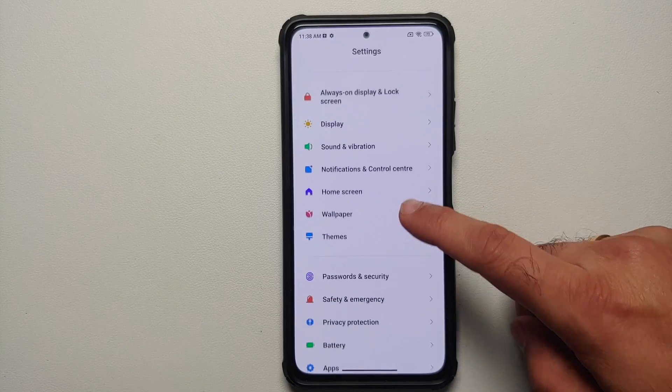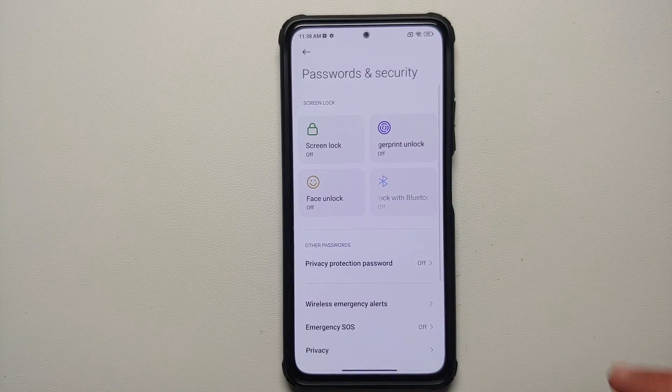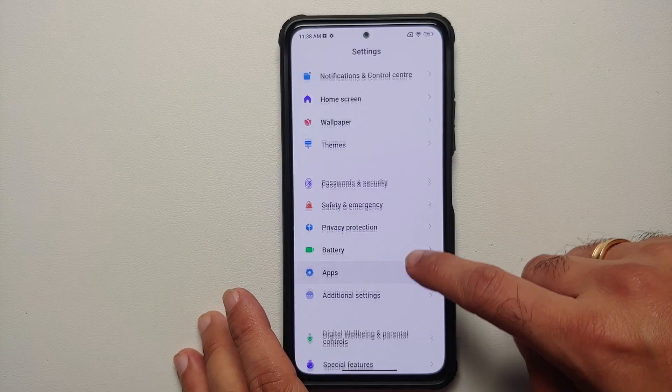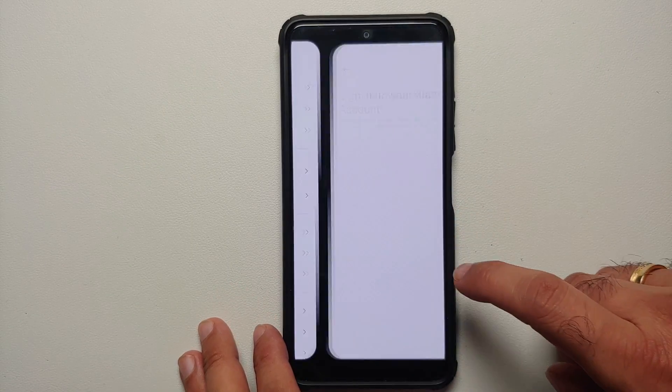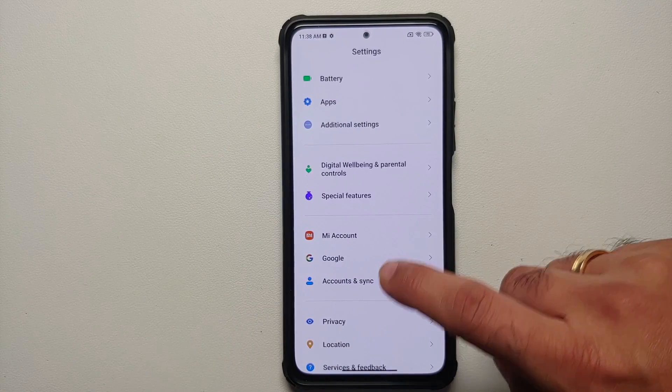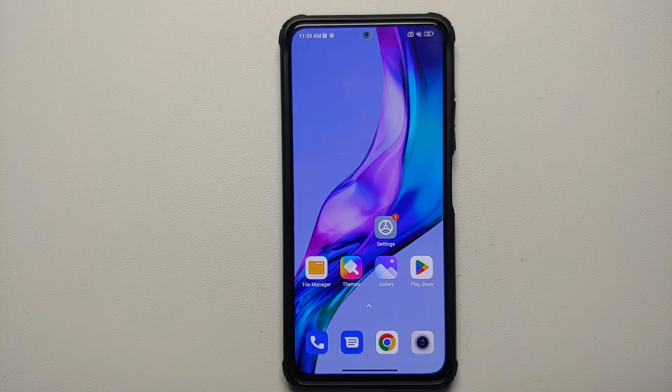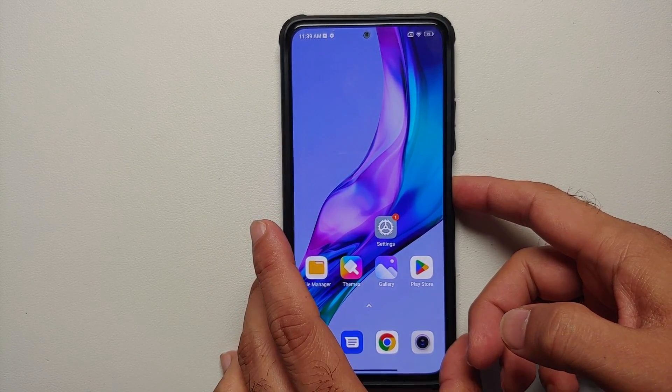If you're using the Plus edition of Pixel Experience Android 13, the steps will remain the same. The next thing I recommend you do is go into Settings > Password and Security and remove your screen lock, fingerprint, and face unlock. Once that is done, go into Mi Account and remove your Mi account, then go into Accounts and Sync and remove your Google account. Once you've removed all the accounts and security measures, reboot your device once. We are doing this because we are switching ROMs and I don't want you to be locked out of your own device.